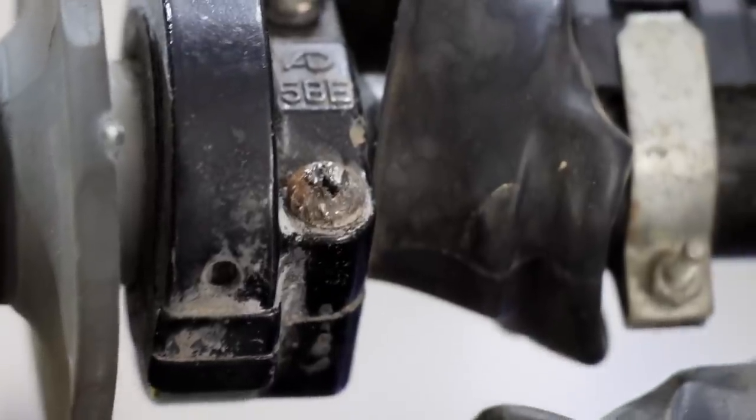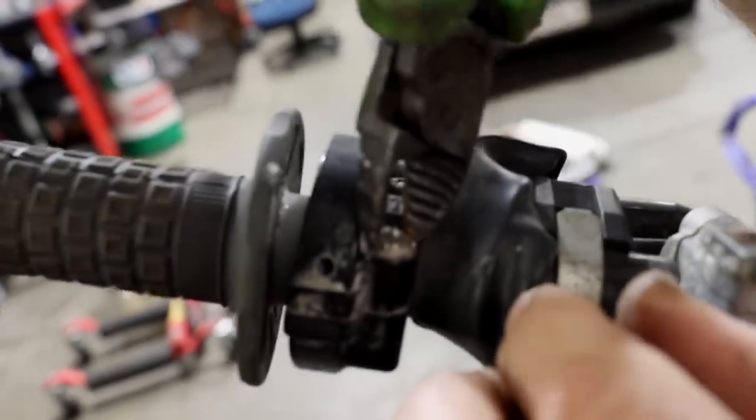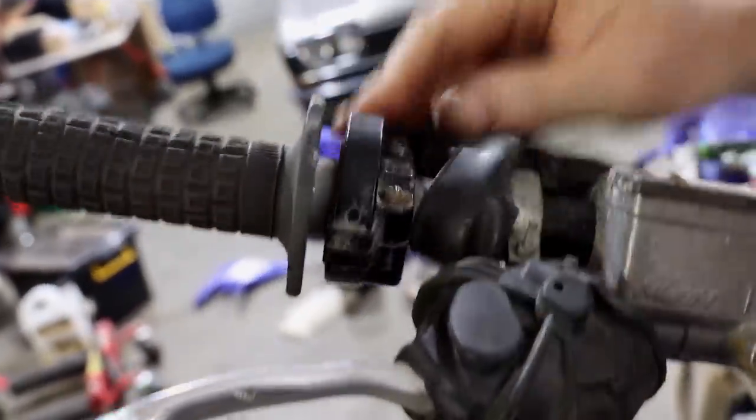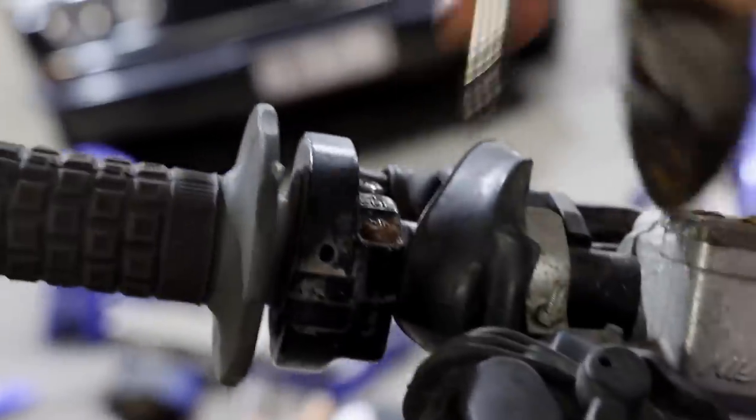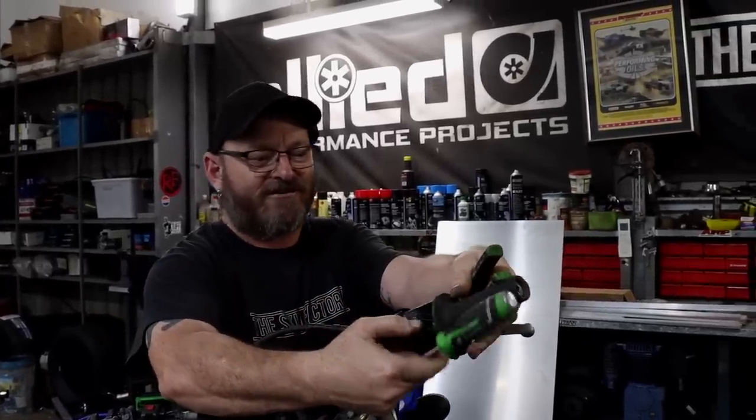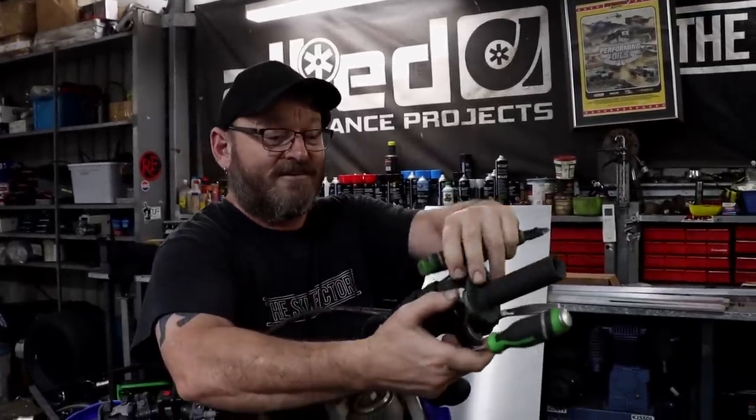Pro tip: mangled old Phillips head, can't get it undone? These things are your friend. You just grip the side, give it a hard clamp, you've got heaps of leverage and you can just loosen it. Perfect for stupid stuff like loctited-on factory TPS bolts and stuff like that.